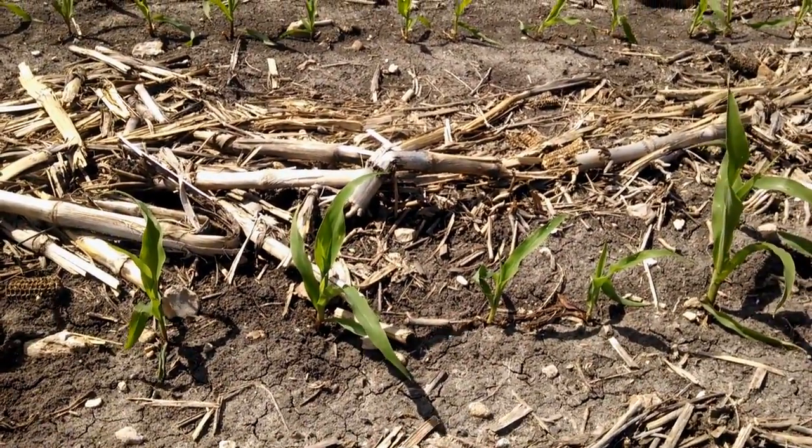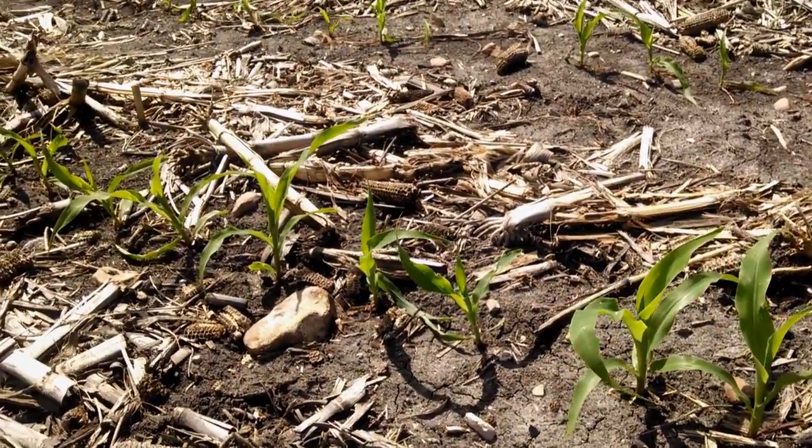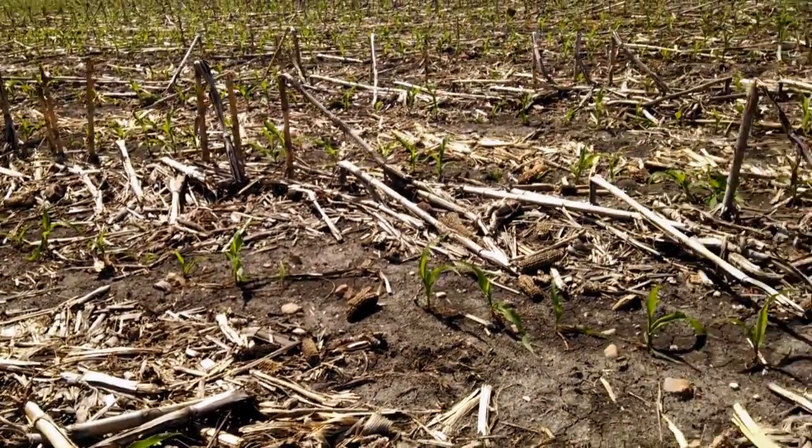There's always some runts that kind of annoy you. I think no-till is a little more challenging to get an even stand.